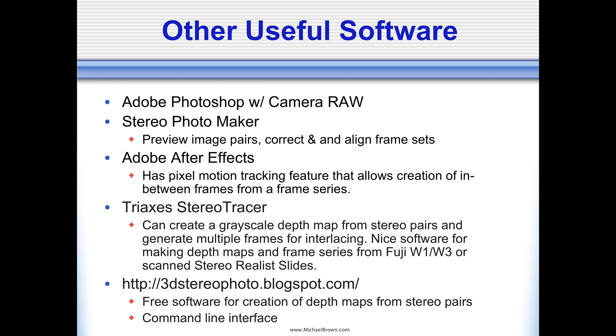Adobe After Effects I also would not want to live without. It has a lot of features that are very handy for working with multiple frame imagery, whether that's video or a series of still pictures. It has the ability to do pixel motion tracking, which allows me to create in-between frames from a frame series. Tri-Axis Stereo Tracer is really good for photographers who are shooting stereo pairs and want to make lenticular prints. It allows for a workflow that creates a depth map and a frame series from stereo pairs — so if you have a Fuji W1 or W3 or stereo realist slides, you'd want to explore that program.